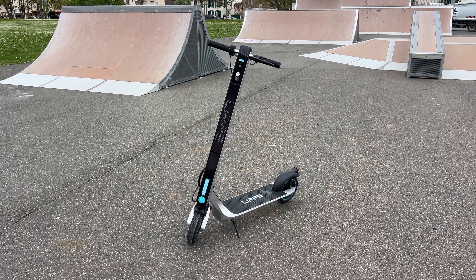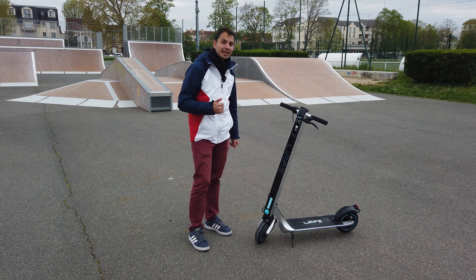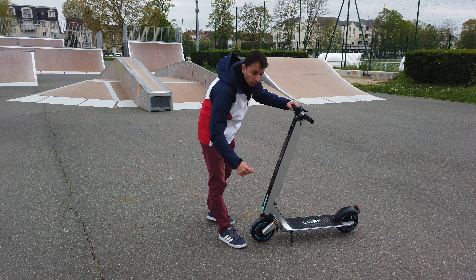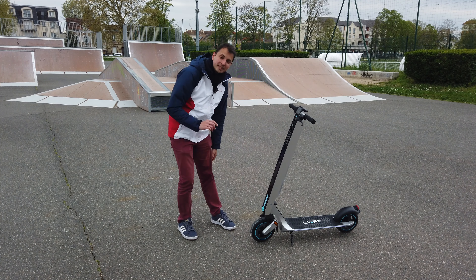C'est la version R1 Pro Max. Il existe deux versions : la LIP R1 qui sera noire, et la Pro Max, celle-ci, qui sera en couleur aluminium. Et petite finition aluminium tout le long, c'est assez sympa.